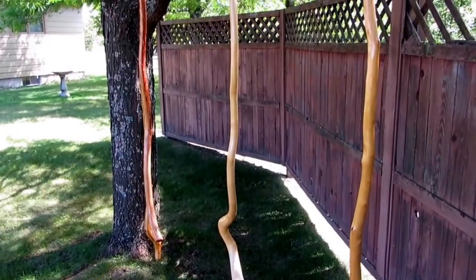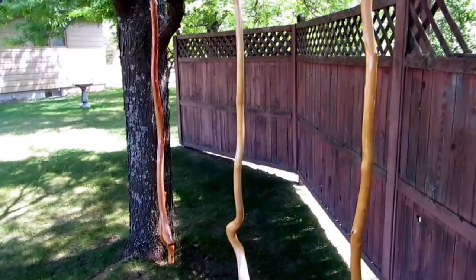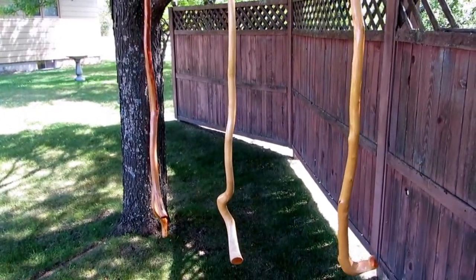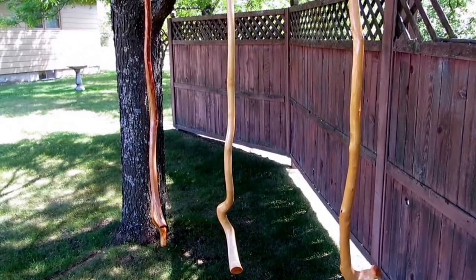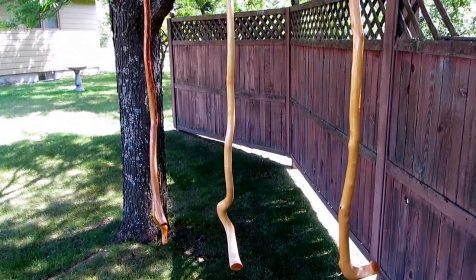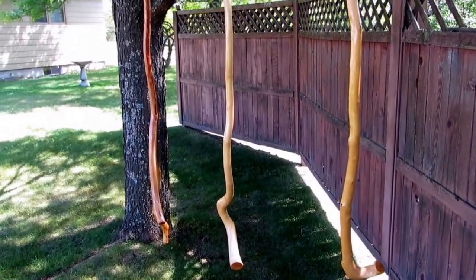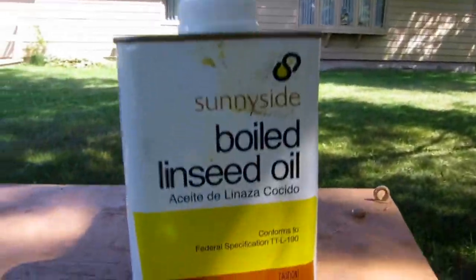Hey, good afternoon. Just a short little video — seasoning my walking sticks. It's 82 degrees, I got a light south breeze today, and the humidity is relatively low. So it was a perfect day to get this little job done before the cold weather arrives.